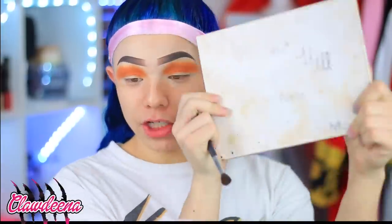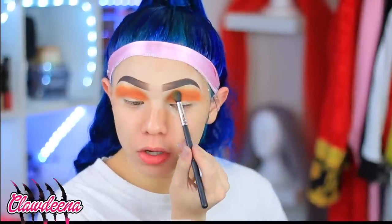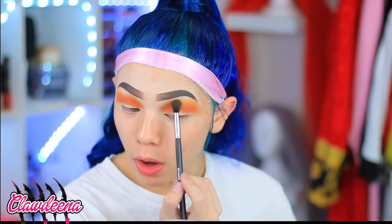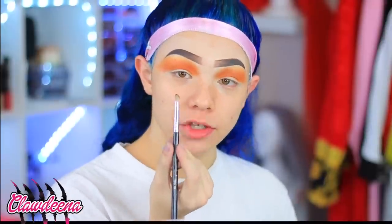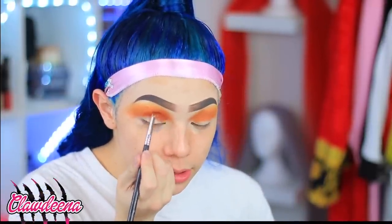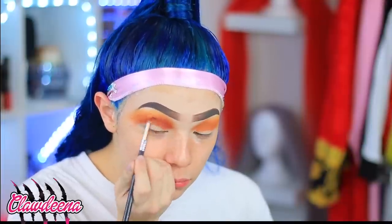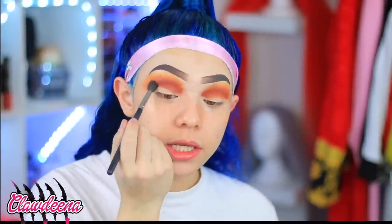Now I'm going in with my Morphe Jaclyn Hill Palette. As you can see, I use this palette a lot — the writing is actually off of it. This palette definitely has really good pigmentation for people who need color payoff palettes; this palette is the one. Now I'm gonna take this burnt orange shade in the crease using the Sigma pencil brush E30 to create my new crease. I'm just gonna try to pull everything together with the Morphe M505 blending brush to help blend all those harsh lines and edges.